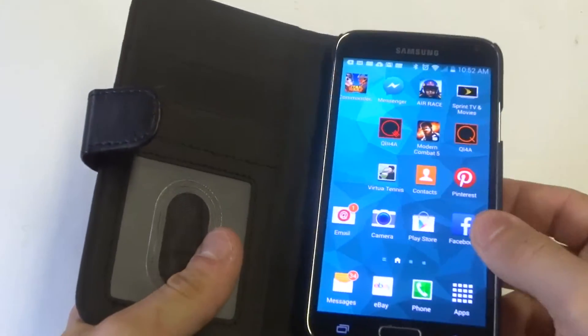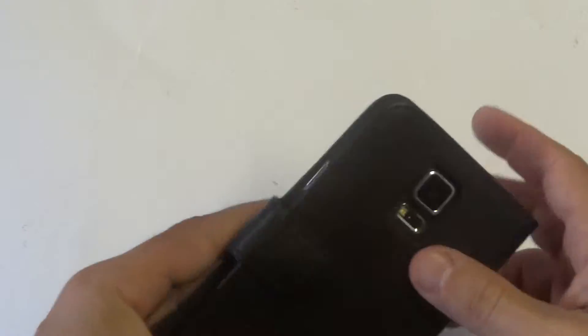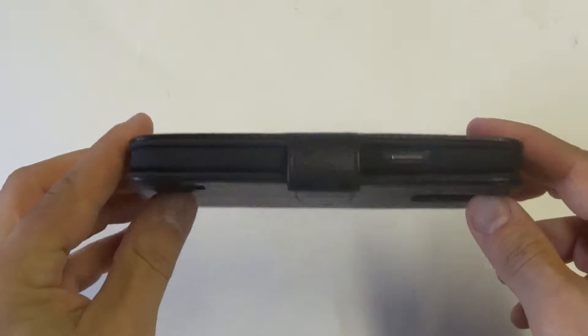Popping this phone in this case is very easy. Once you have it closed, it's going to stay closed — the magnetic clasp is very nice on it.